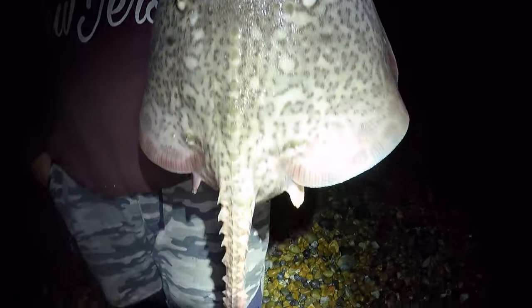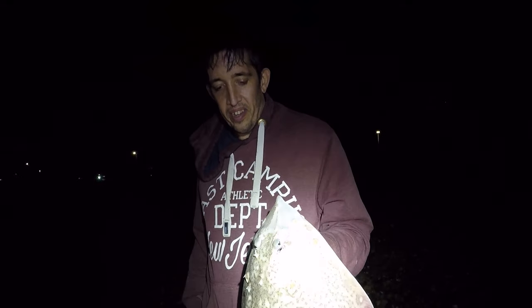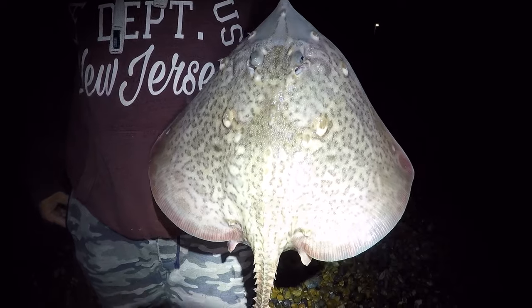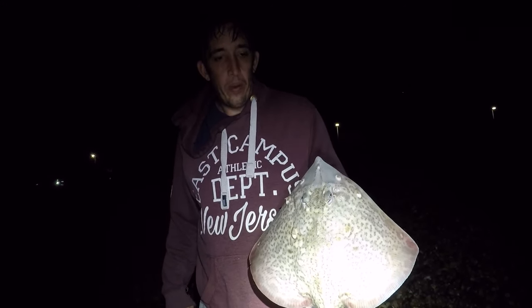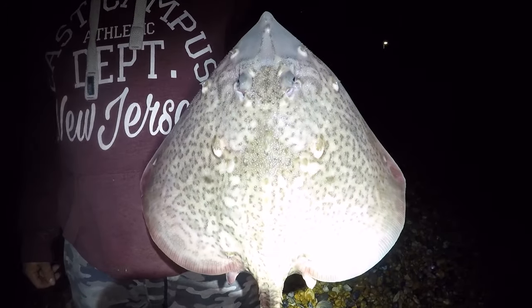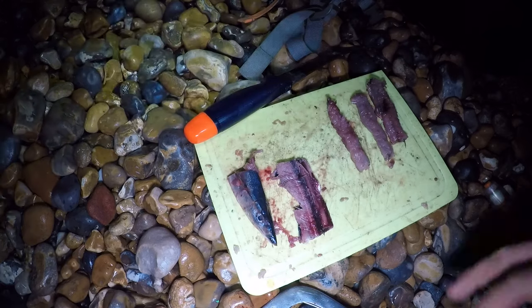My friend Mark's fishing on the other side of the beach and he just caught a nice ray — well done Mark, you're on two now! His tactics: he's using a pulley panel rig, same as me, with a bit of bluey about the size of his thumb and a size two hook. Awesome fish, well done mate.